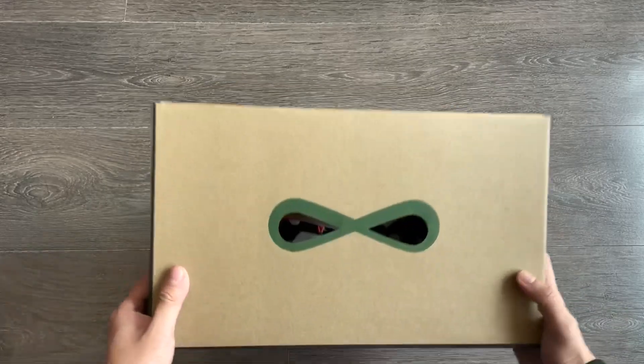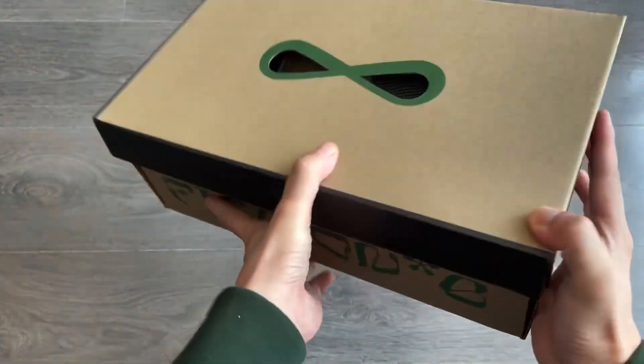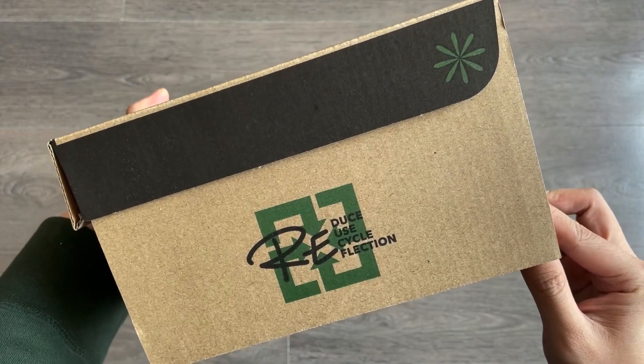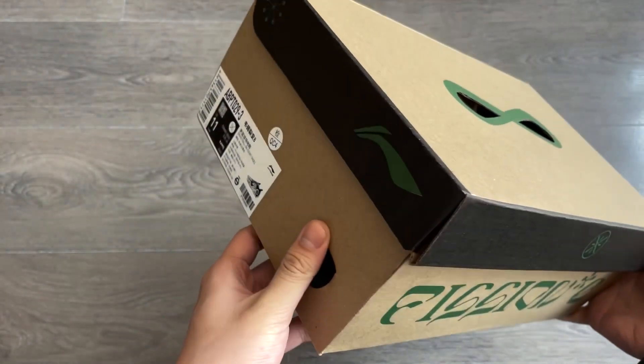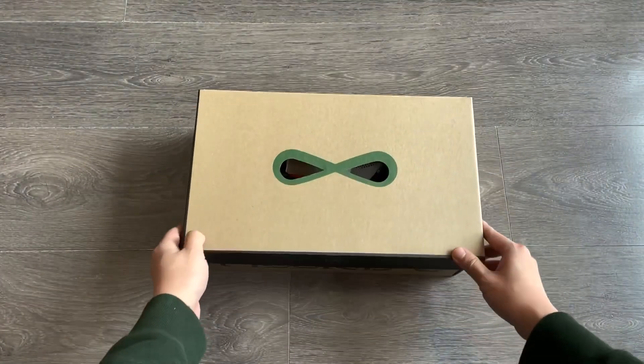They come in a cardboard shoe box with a big number 8 on top, which you can also consider as an infinity sign. The overall packaging reminds me of those Move to Zero shoes from Nike, given the emphasis on using recycled materials — so no wrapping paper or inserts.